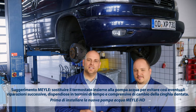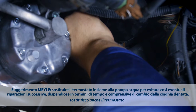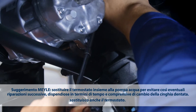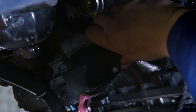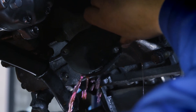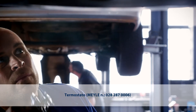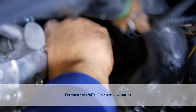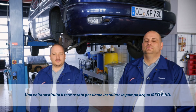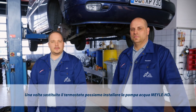Before I actually install the new Mylar HD water pump, I'll also replace the thermostat. Now the thermostat's been replaced and we can install a Mylar HD water pump.